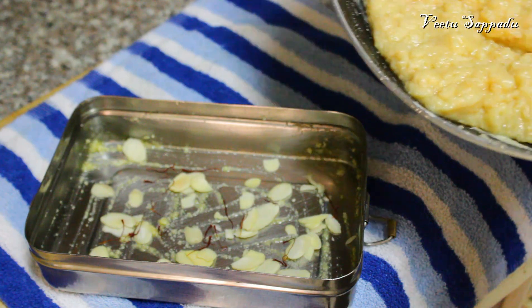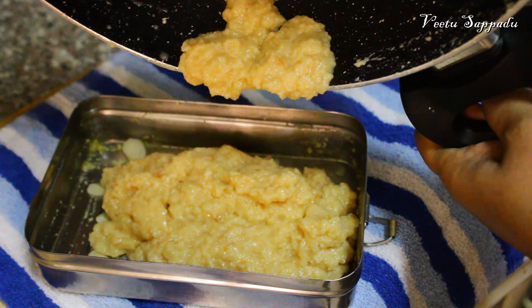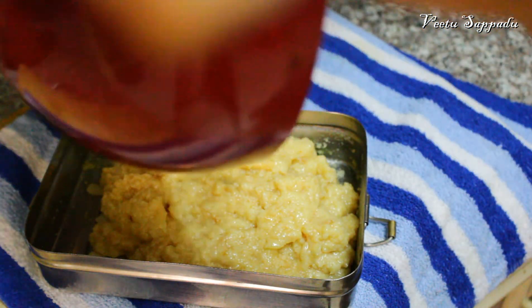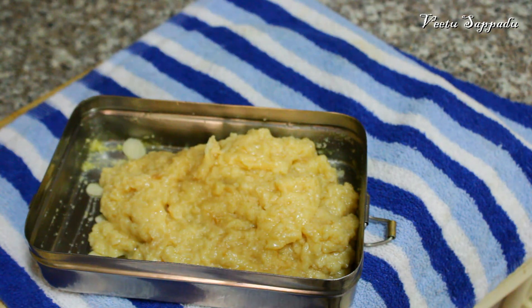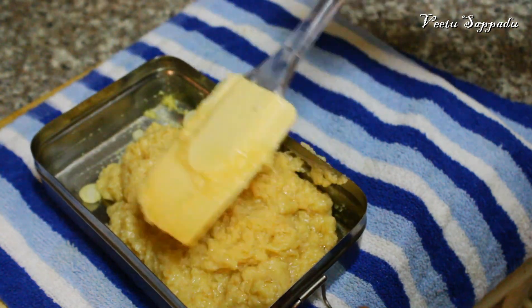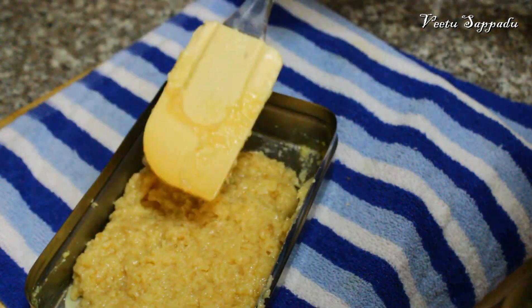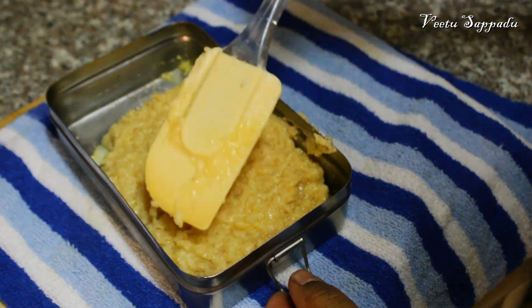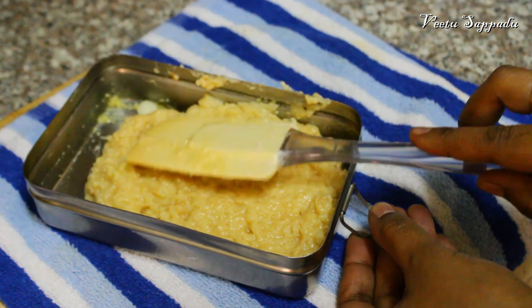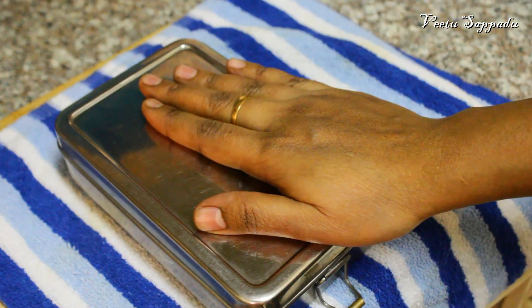Place the milk cake in the center of the box. We will close it and seal the lid with aluminum foil. Set it in the center to allow it to set properly.